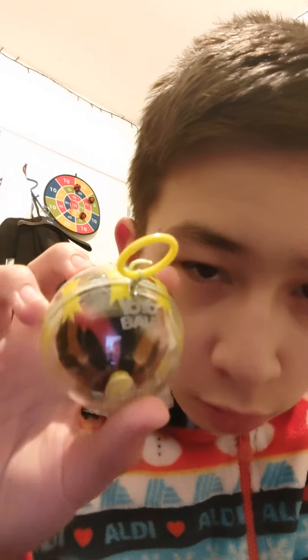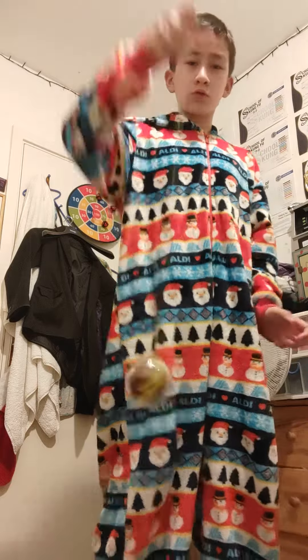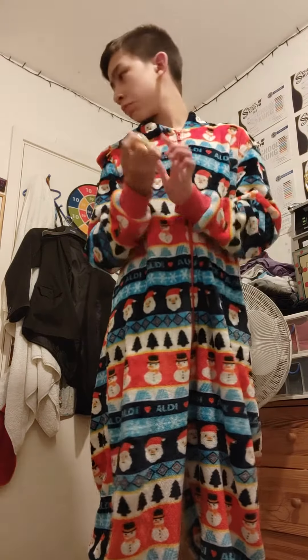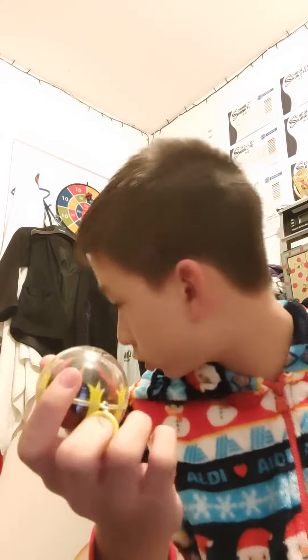Hi guys, today we got a yo-yo ball and today we're going to place some on it. So we've got a yo-yo ball — you can get this available in Smiths, any Smiths, I think it's in stock.